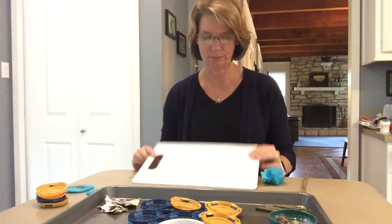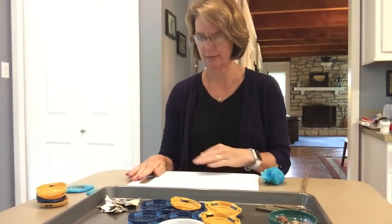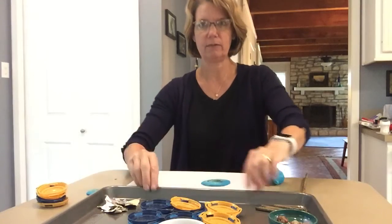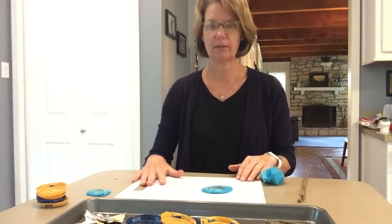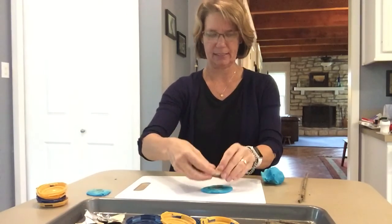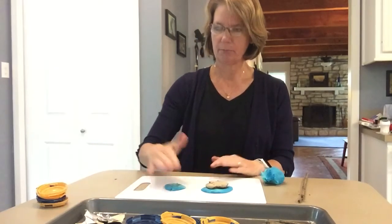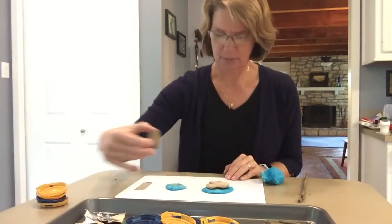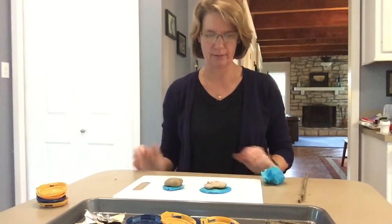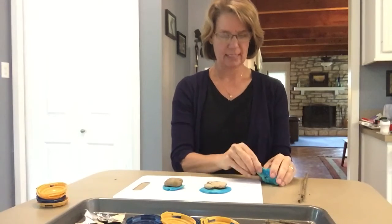Now it's time to build! We have our base so we can move it when we're done. The first thing I'm going to do is take some play-doh and flatten it out. I'm going to put my rock in some play-doh — that's my base. Your base is your bottom layer.